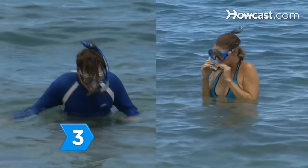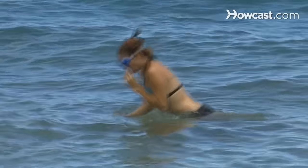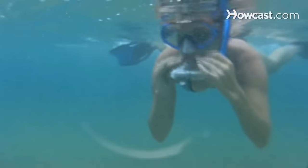Step 3. Place the snorkel's mouthpiece in your mouth and breathe through it. Practice putting your face in the water and breathing in and out through your mouth as you rest your teeth lightly on the rubber tabs.